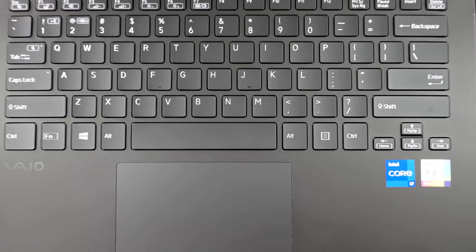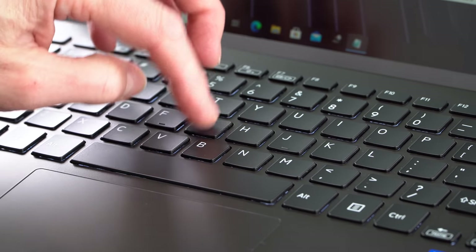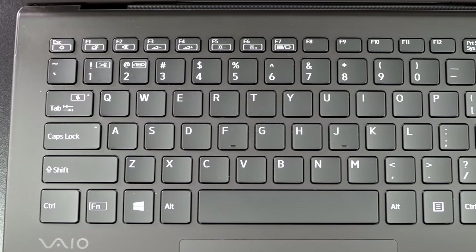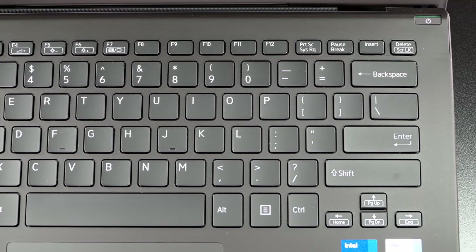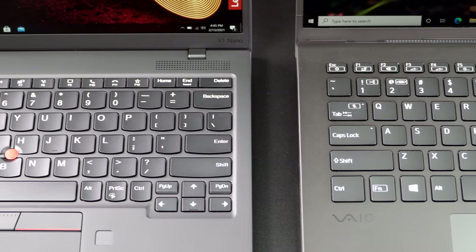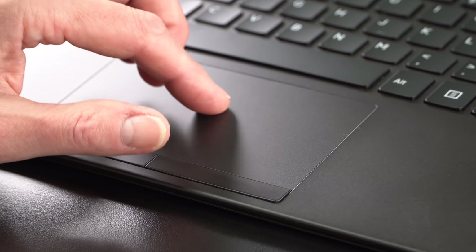The keyboard on this is pretty good — 1.5 millimeters of travel. Being a business-oriented laptop, they pride themselves on the keyboards. Whereas before I found VAIO keyboards a little bit cramped and not as modernized as some others, this one feels like it has more spread. I still feel like the keycaps are a little smaller than average, with quite a bit of space between them. It's something you can adjust to. The tactile feel is pretty nice, and the feedback's good. The trackpad works well too — it's a Microsoft Precision, so no complaints there.